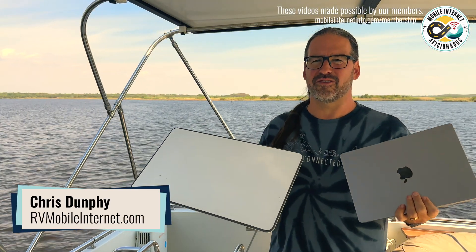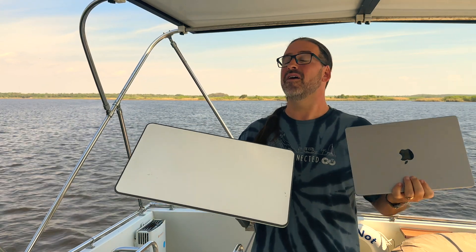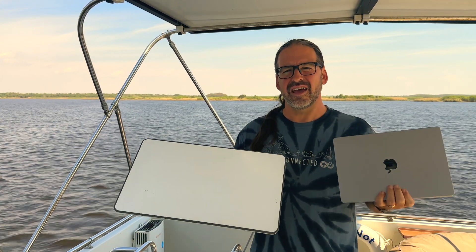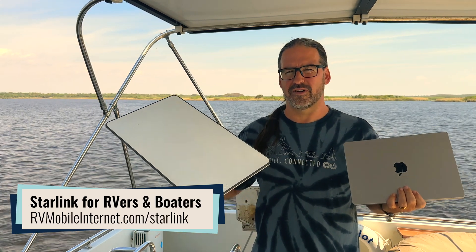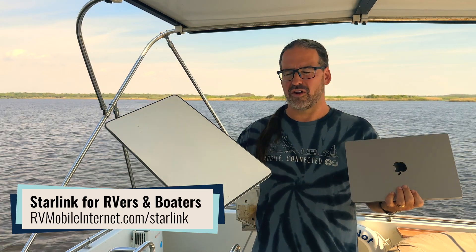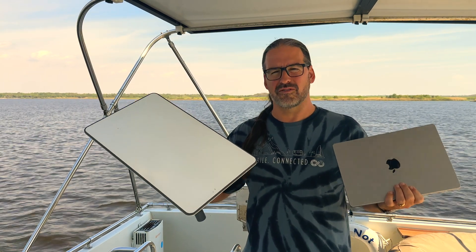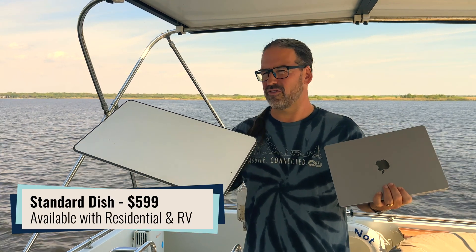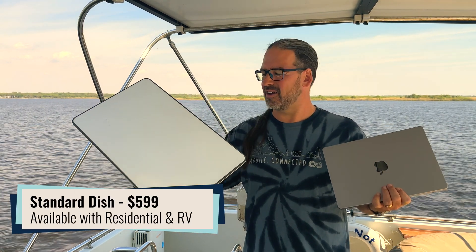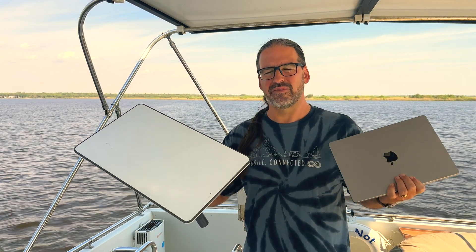I'm Chris with the Mobile Internet Resource Center, here to give you another update on SpaceX and Starlink and their massive Starlink constellation. Today's news is about the Starlink ground terminal, often known as the DISH or the Starlink receiver. This is the current Starlink standard, which is what is offered to most customers who have the Starlink residential or the Starlink for RVs plan. This $599 receiver has been out for a while now.